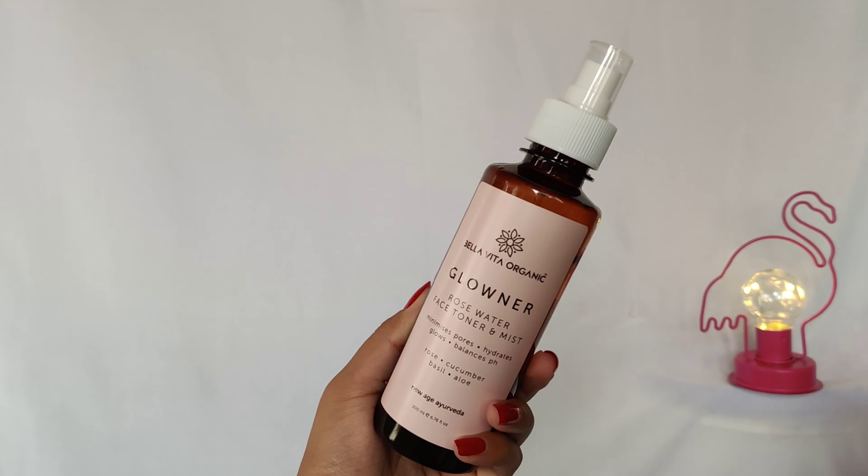My face feels super soft and super hydrated. The best thing is this face wash does not dry out your skin — your skin will still feel very moisturized after using it because it has a cream consistency. My face feels super clean. The second step is using a toner or face mist — this is the Bella Vita Organic toner.